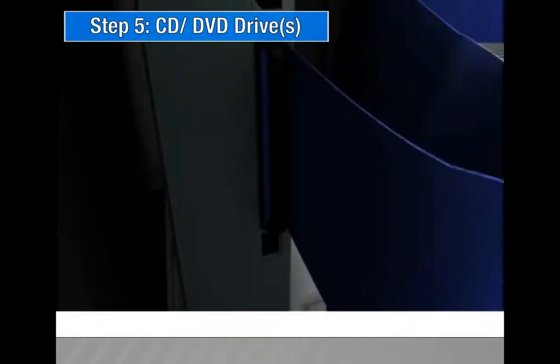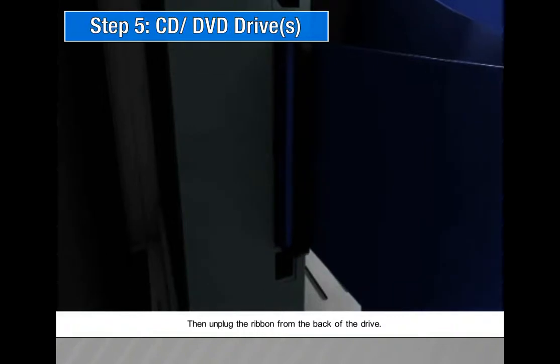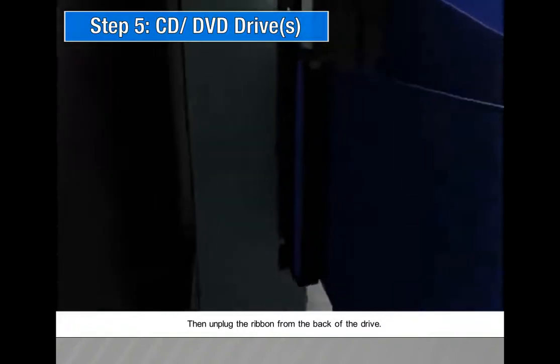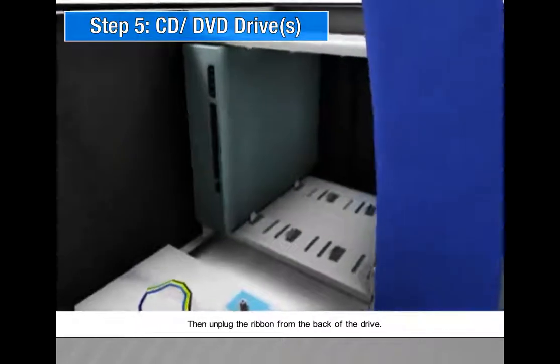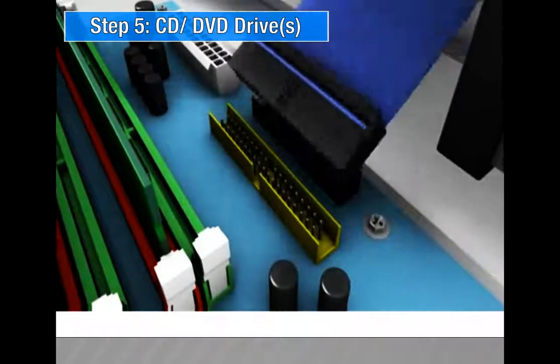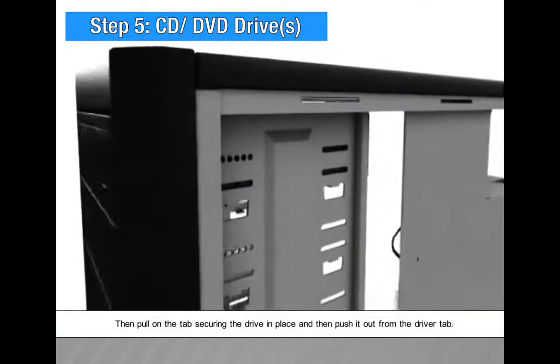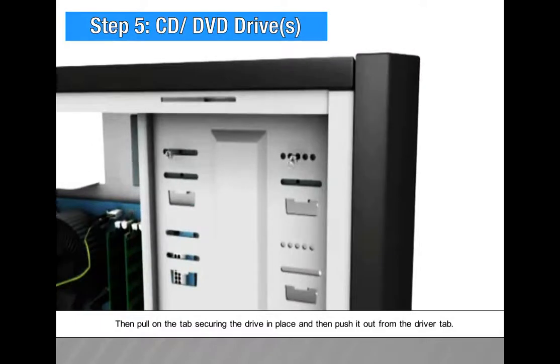Step 5: CD or DVD drives. Unplug the ribbon from the back of the drive. Then pull on the tab securing the drive in place and push it out from the driver tab.